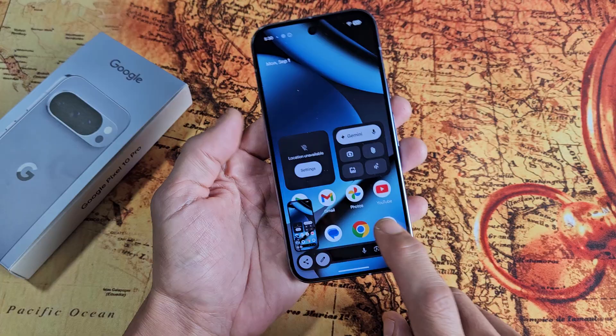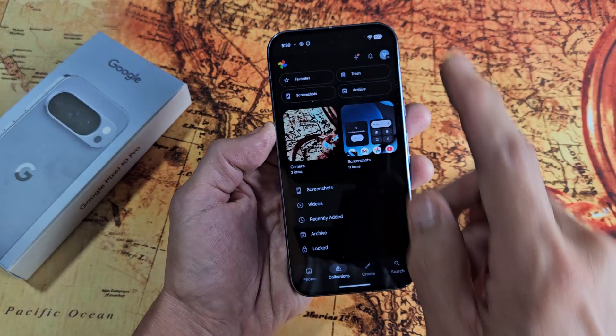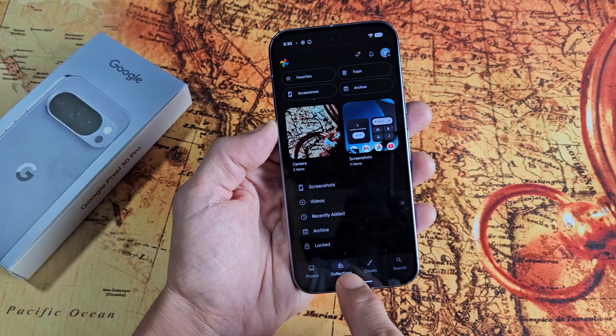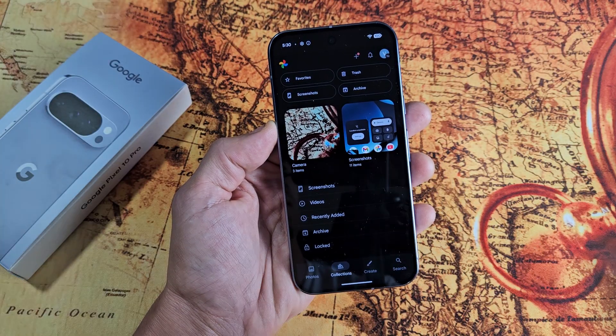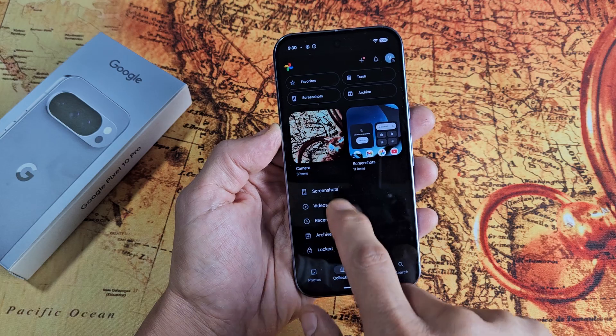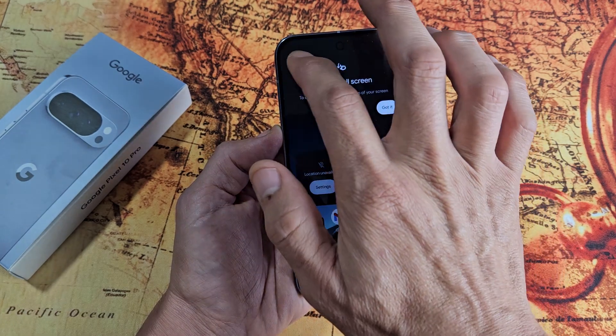Every time you take a screenshot, it gets automatically saved into your Photos app. Tap on that, and then you can tap on Collections and you should see a new folder called Screenshots right there. Or you can look down on Screenshots as well. So that last one we took is right here.